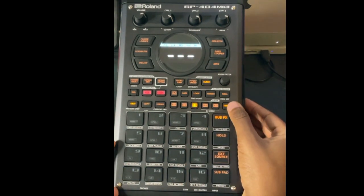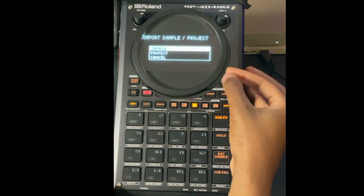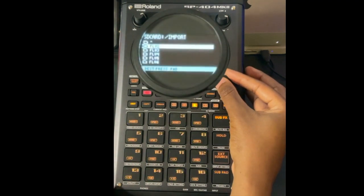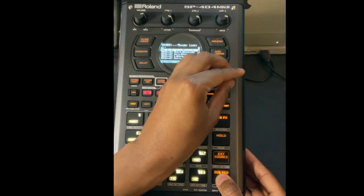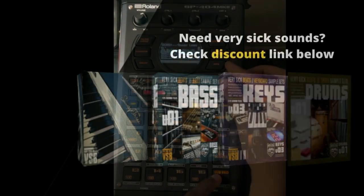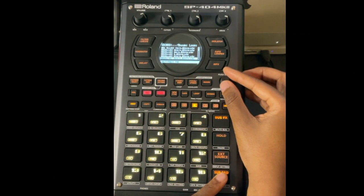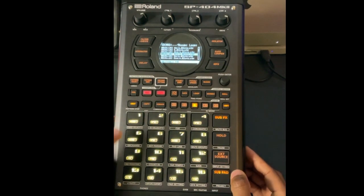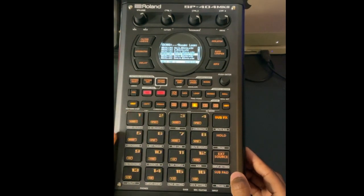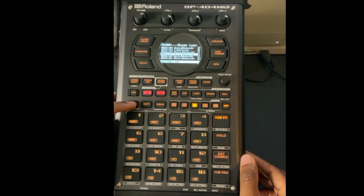Now let's go to Bank C and import another sound. Hit Shift 14, Import from SD Card, Sample — and we'll do a Rhodes loop. Find the one you want, press a pad to assign it to pad one, hit Enter, and exit out of the menu.